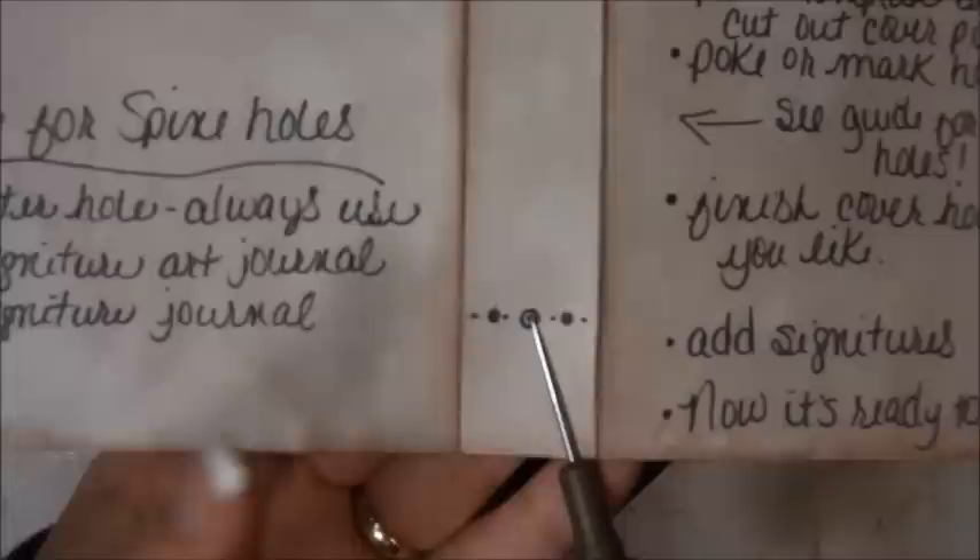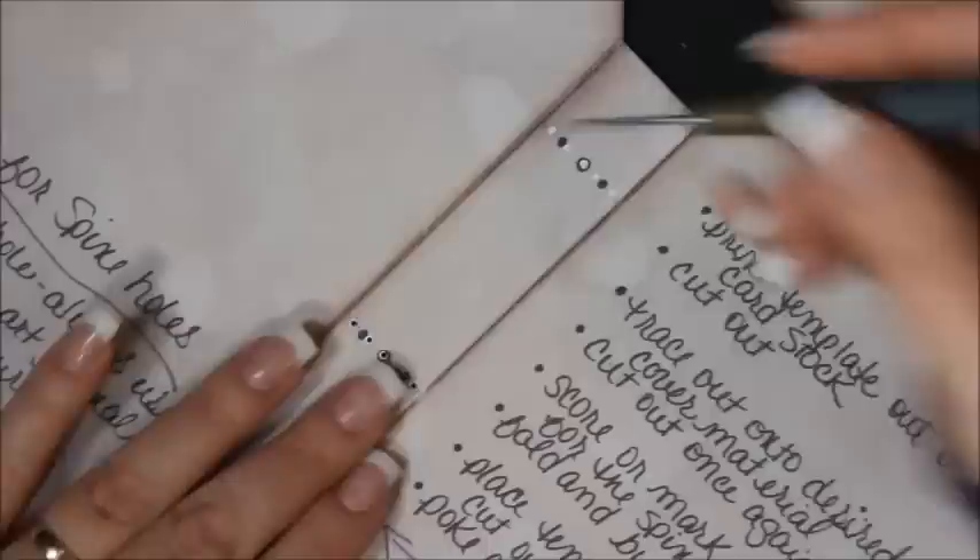I just accidentally poked a black hole instead of a white one, but that's okay — you can use the same template for an art journal and need those black holes. All the white holes — always use the middle hole whether you're making a journal or an art journal. You choose white or black depending on which one you're making. So I'm going to poke all the white holes.